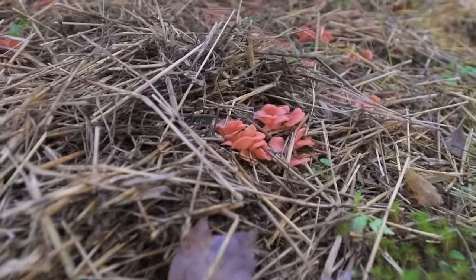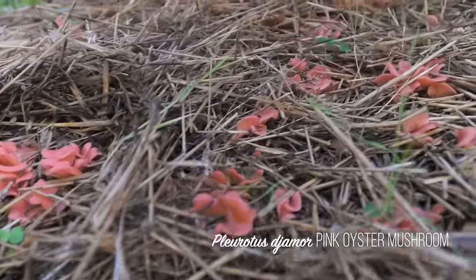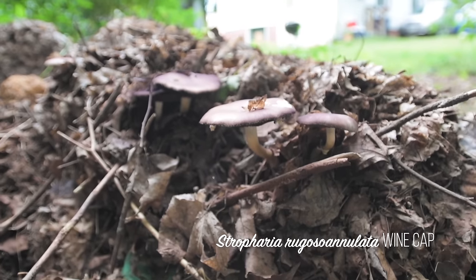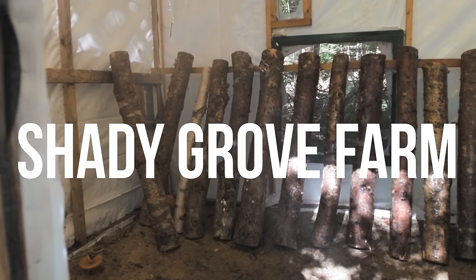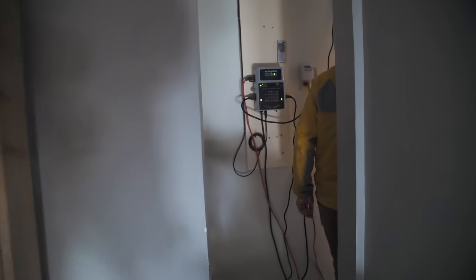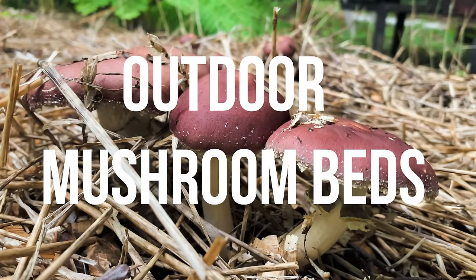There are ways to grow edible mushrooms that don't require any special sensors, special technology, climate control systems, or indoor spaces. These methods use waste materials like straw, wood chips, compost or composted animal manure, or fallen leaves. We visited our friend Chuck from Shady Grow Farm to see how he grows mushrooms on his homestead. In this video, we'll show you the easiest method for growing mushrooms: simple outdoor beds.